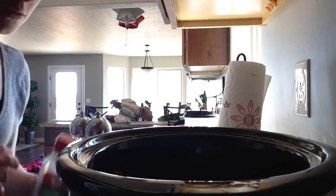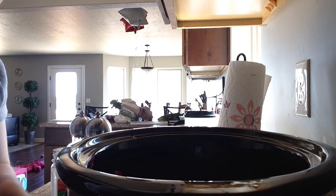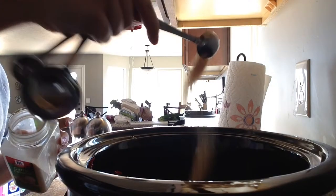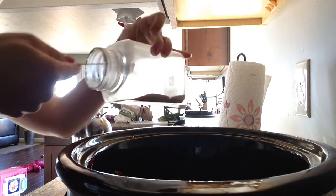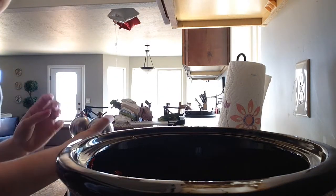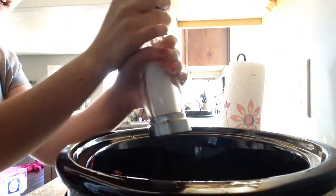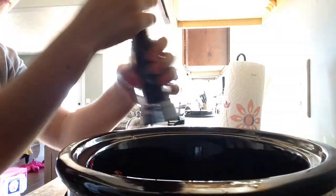Then you're going to add two teaspoons of the garlic powder, and salt and pepper to taste. I like a lot of salt and pepper in my soups, probably not the most healthy. Then we're just going to stir it all up until it's fairly well combined.